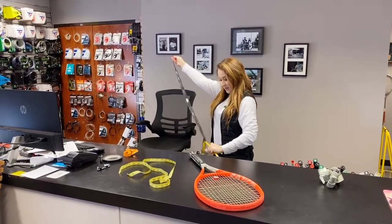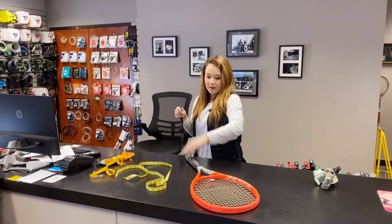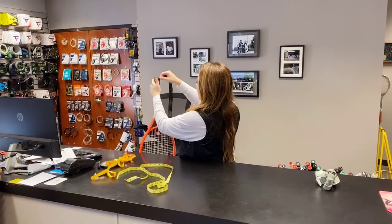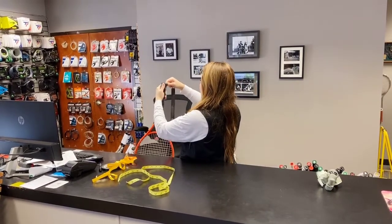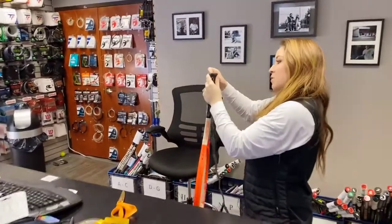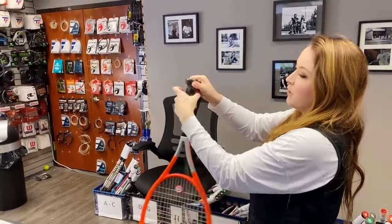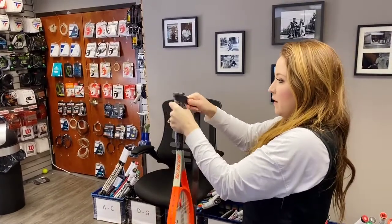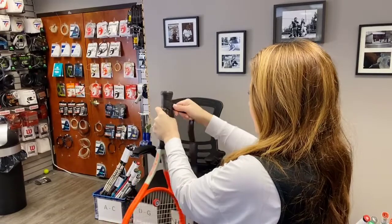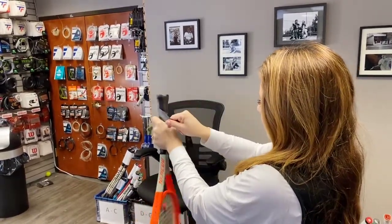So we're going to wrap this and then measure after. I kind of start down here at an angle and just pull it. The thing with the Feather Thin — because it is so thin — be careful not to pull it too hard like you would on most replacement grips, because it will rip. I have done that a few times, which is part of the nature of this grip, unfortunately.